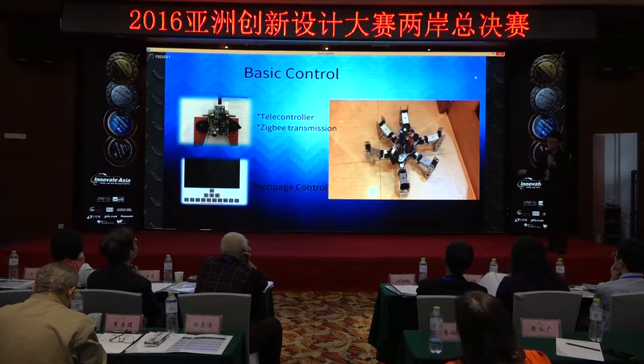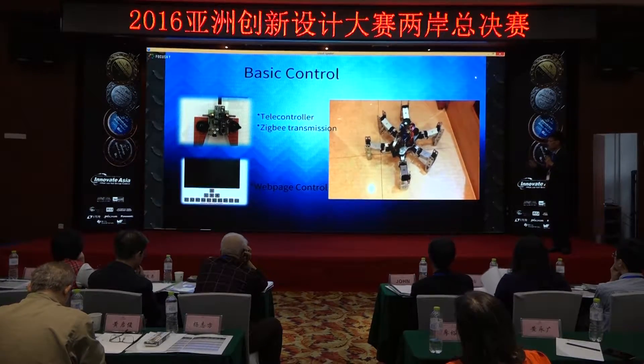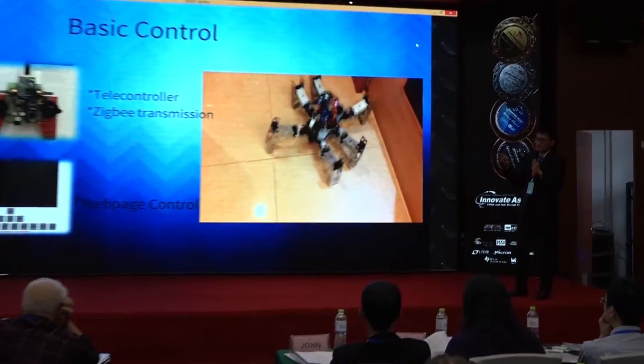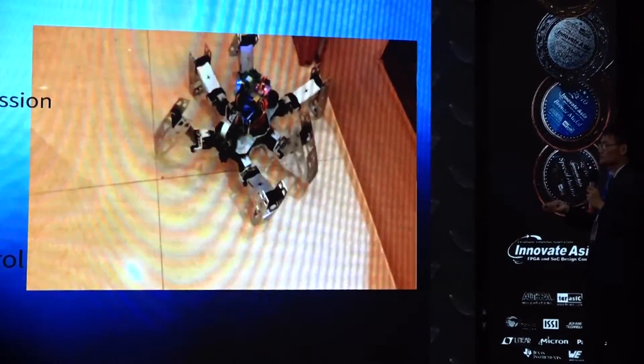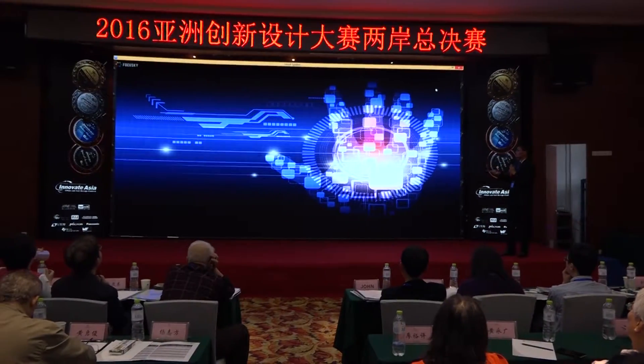You can also use some advanced features. Just log in to our web page control and click on it, and the spider can play the piano or dance with music. We will show you this video clip.